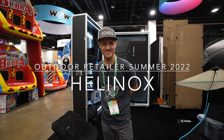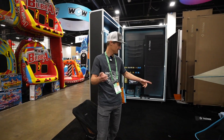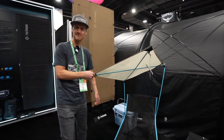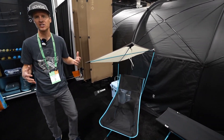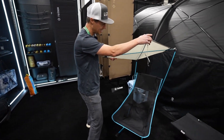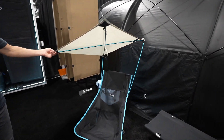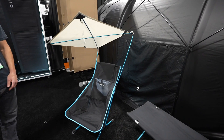Hey, I'm Matt here with Helinox and we're going to run through some of the kit today. We'll start with a personal shade right here. This is a separate item that comes with two different adapter sets to hook onto any chair. Wherever you're sitting you can move this, adjust it depending on where the sun's going. It's got UPF 50 plus protection from the sun and works with all Helinox chairs.